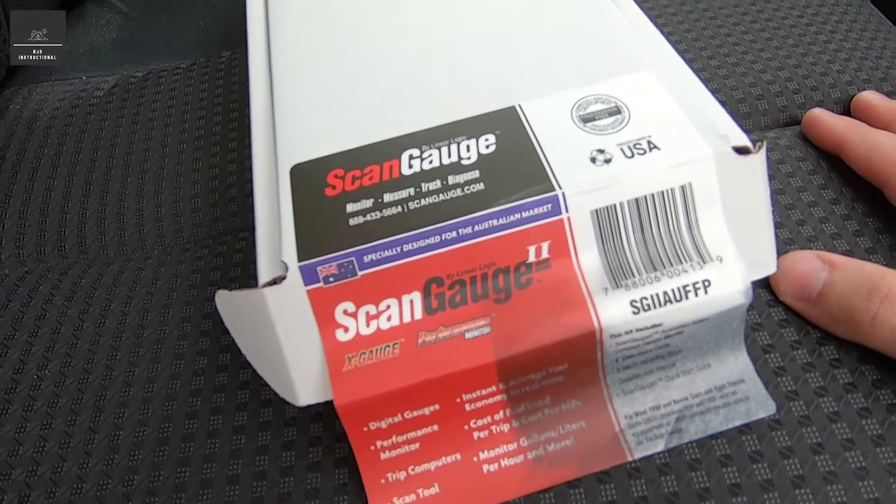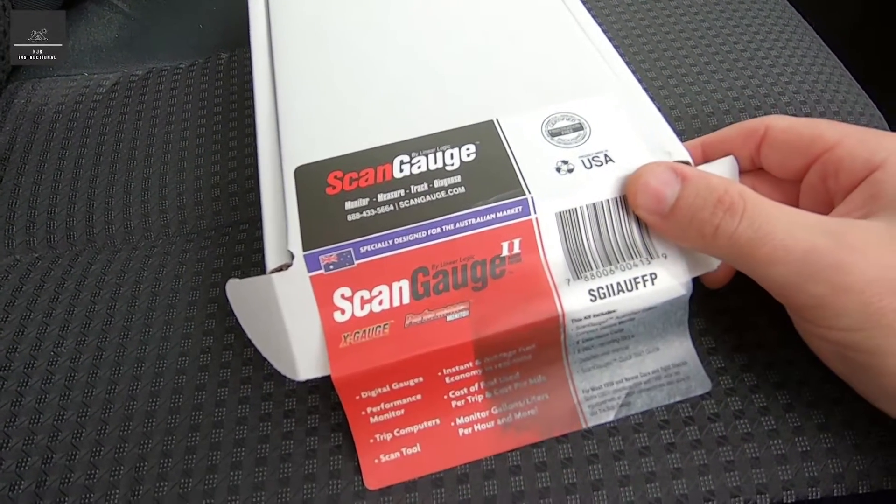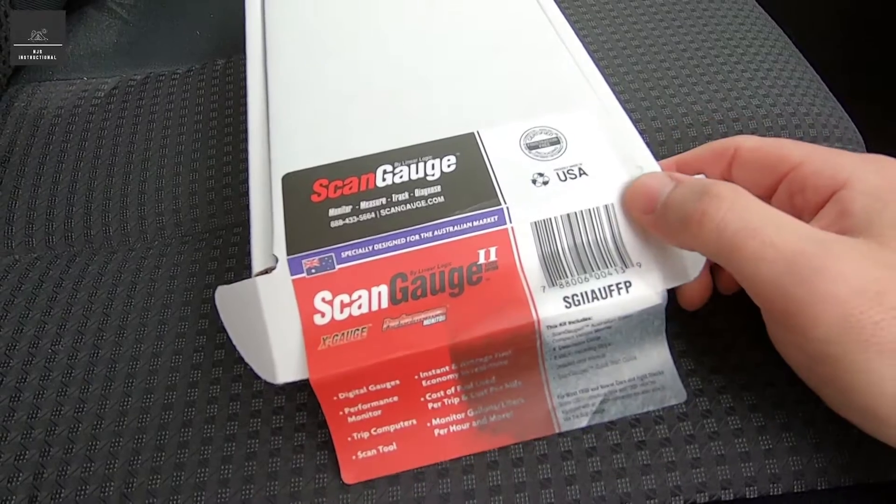Hi there. In this video we're going to look at this ScanGauge product. We're going to show you how to install and set it up, how to use it, and what we can do with it.